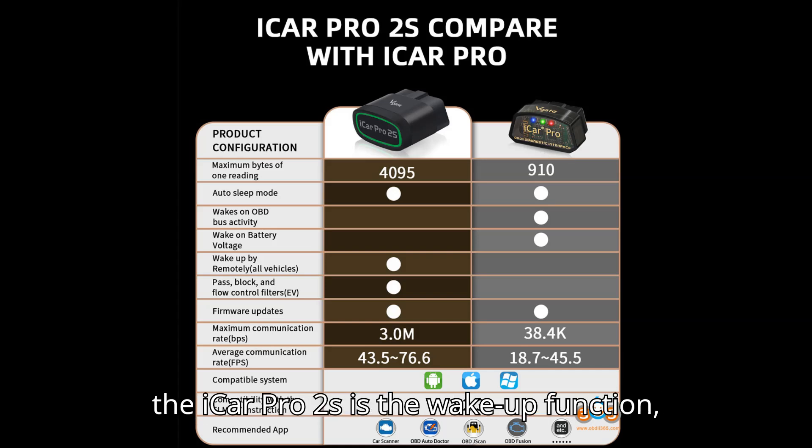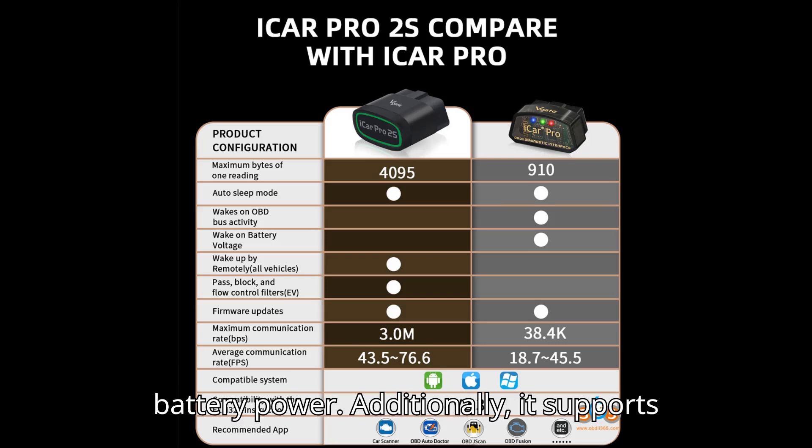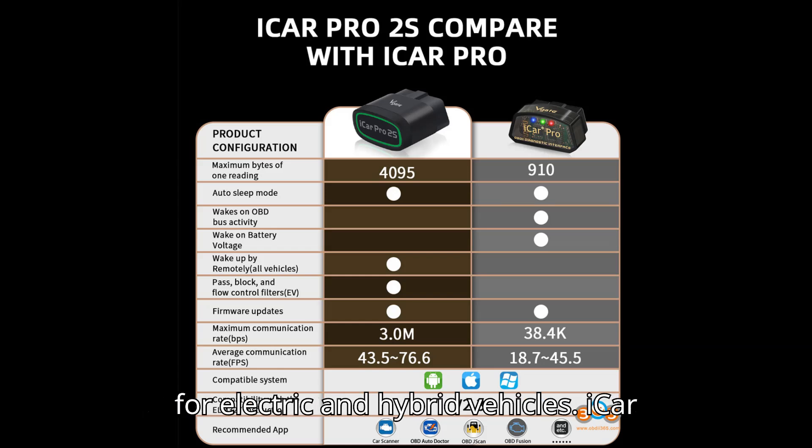The standout feature of the iCar Pro 2S is the wake-up function — auto-sleep and remote wake-up — for all vehicles, and it consumes as low as 3 mA when sleeping, which helps save car battery power. Additionally, it supports remote wake-up and auto-sleep functions for electric and hybrid vehicles.